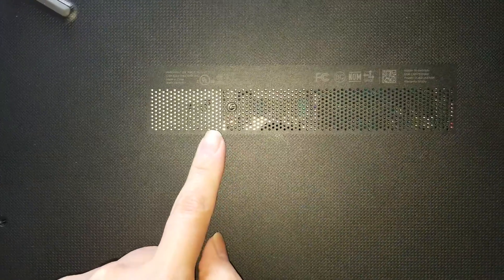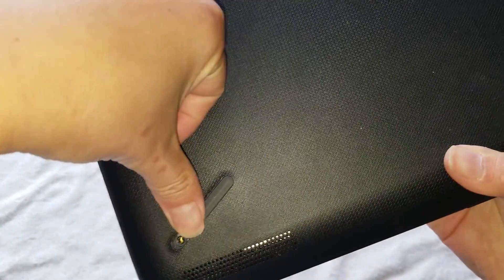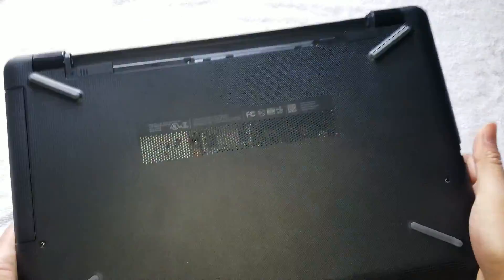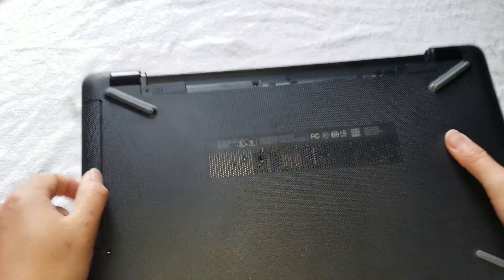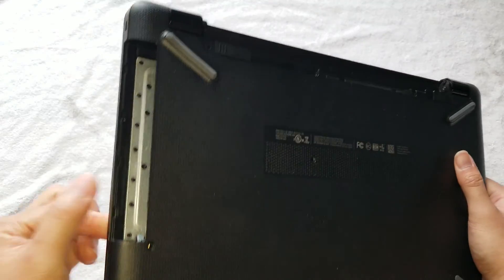Then there's one in the middle that's holding the CD drive in place, and then you've got one in the bottom corner here. You'll have one down here in the middle, and another one in this bottom corner. Once you remove all those screws, make sure to pull this CD drive out. There are no screws hidden under this part.